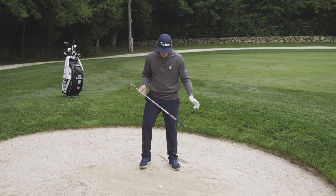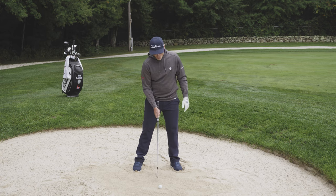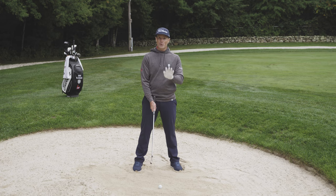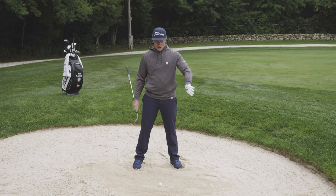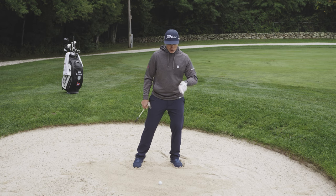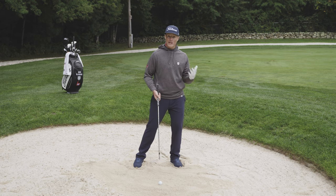Get comfortable down in the sand and make a nice solid base. Make sure the ball is centered to slightly back so you can ensure you hit the ball first — that's imperative for good contact. Get your head forwards and lean more on your lead side to get the low point of the arc in front of the ball. With the ball back, you catch the ball first.